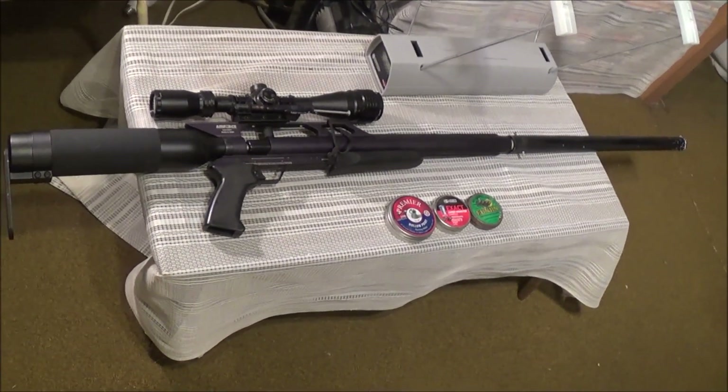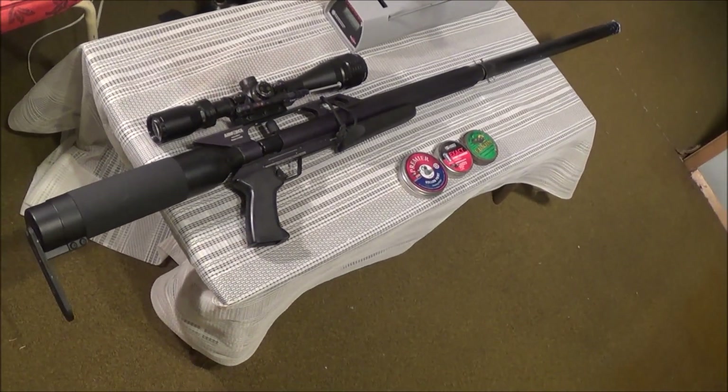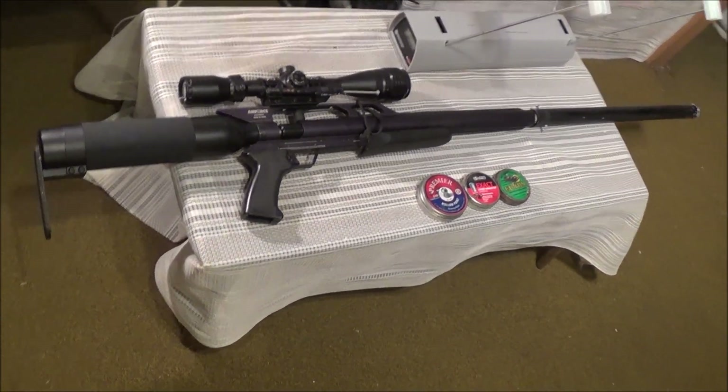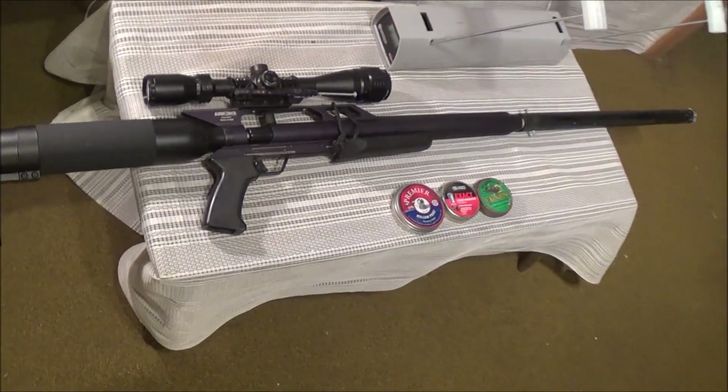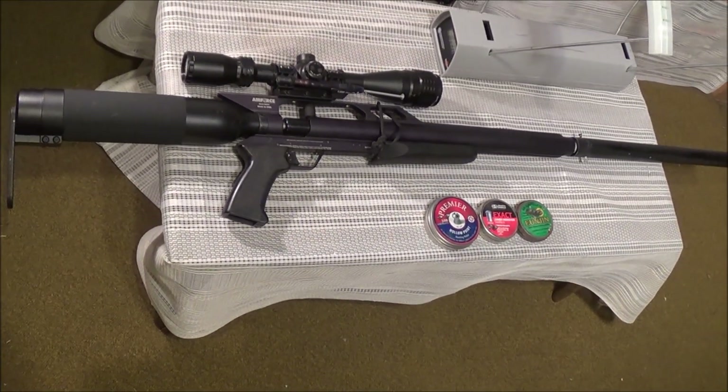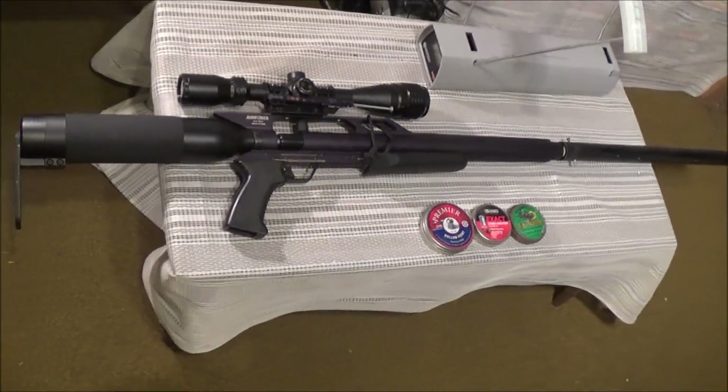Today on Big Bore Air Guns, we're going to test out the power difference between the 22 and the 25 cal Air Force Condor air rifles. I've just done a video on how you can switch out the barrels on these rifles from the 25 cal down to the 22 cal. Now that I've got the 22 cal barrel in the rifle, I'm going to go ahead and test this thing out.